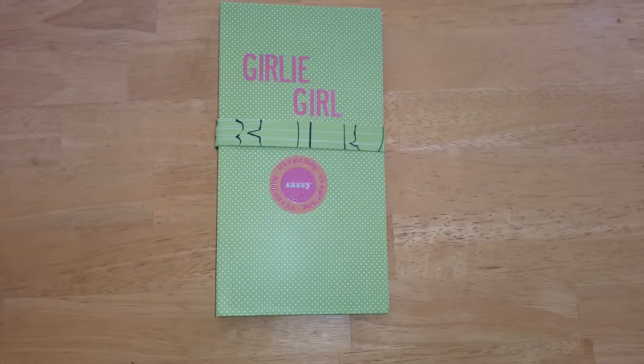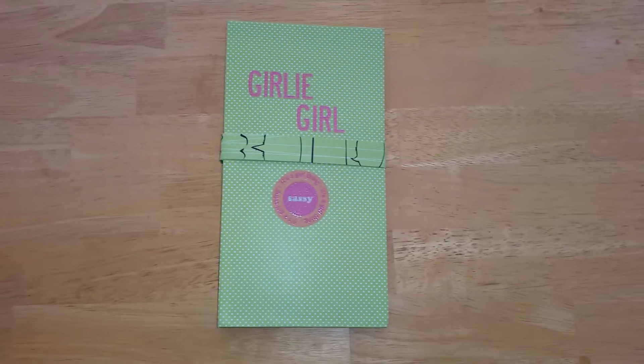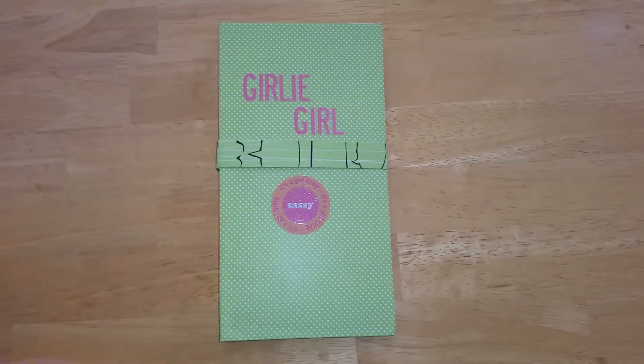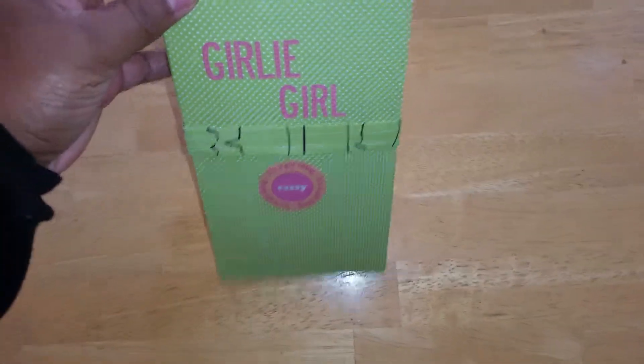I met with two other young ladies to do this project together, so let's dive into it and see what happens. It is held together by this belly band here, and this belly band just slides off.